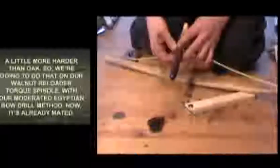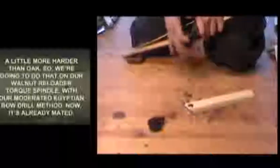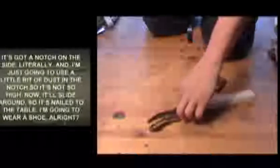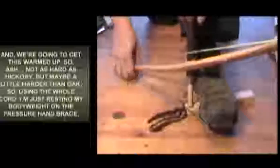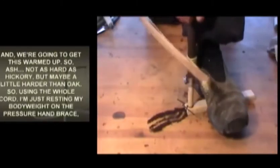We're going to do that on our walnut reloader torque spindle with our moderated Egyptian Bojo method. It's already mated - it's got a notch on the side - and I'm just going to use a little bit of dust in the notch so it's not so high. It'll slide around, so it's nailed to the table. I'm going to wear a shoe. We're going to get this warmed up. Ash is not as hard as hickory, but maybe a little harder than oak.